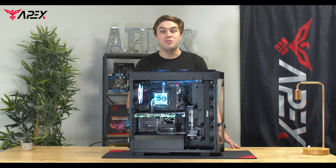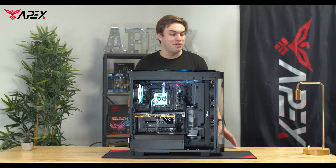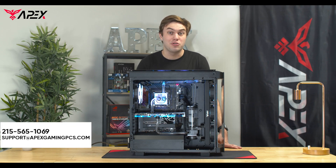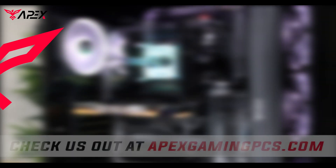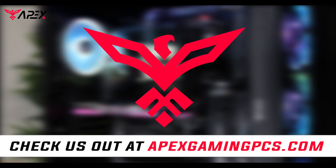And there we go. The PC power is on with no issues, and we have a full custom water loop ready to game. If you have any questions or concerns or don't know how to proceed, please feel free to contact support at ApexGamingPCs.com for any further questions, or call 215-565-1069. We hope to see you gaming. We'll see you in the next video.